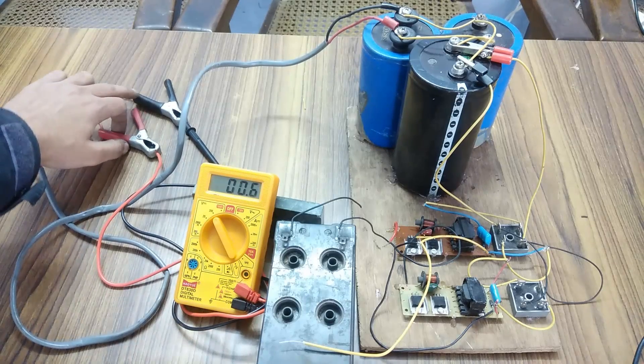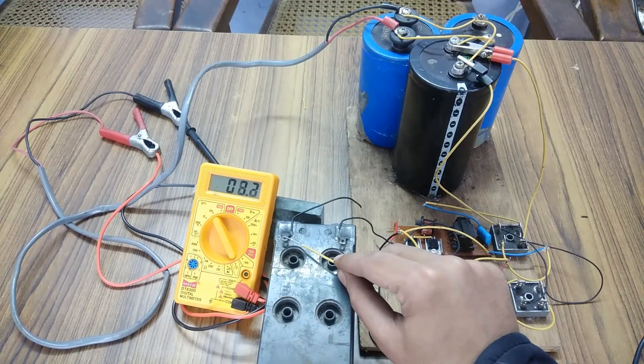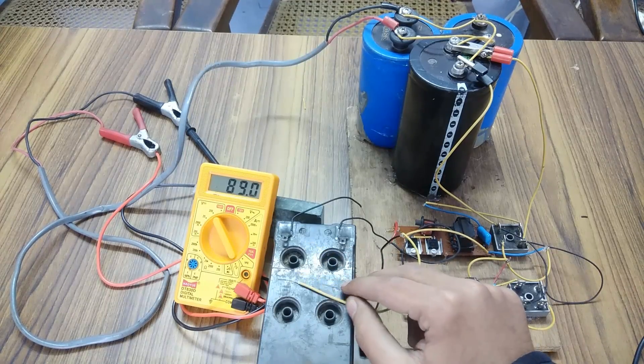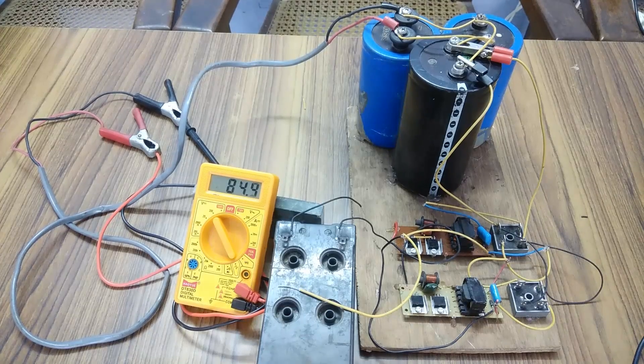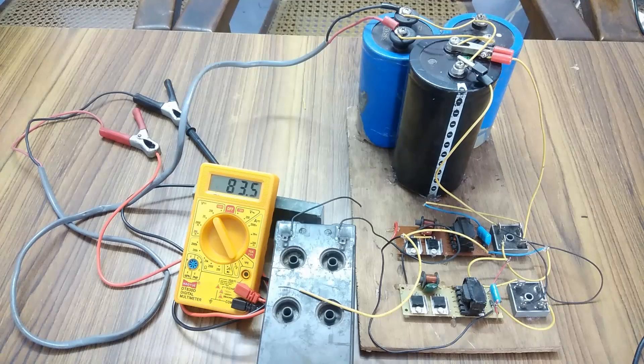Let's keep the terminals a bit apart. You can see that the circuit has attained 84 volts, and this 84 volts is enough to at least start a drill machine and drill a hole with it. So I am going to do that.